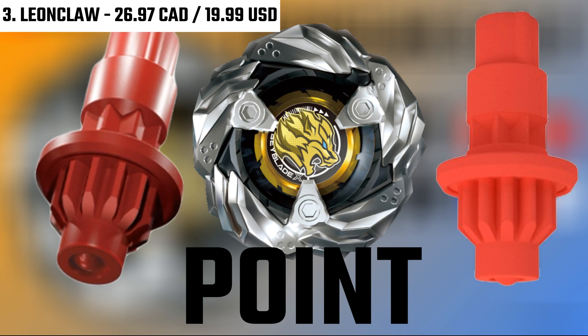Notice how all the Beyblades listed were all attack types — this is all oriented into one balance type bit, and it's probably one of the best bits in Beyblade X. Because it has the ball in the middle, if you launch it light enough, it'll actually defend, but if you launch it harder, it'll go and attack. This is the double motion gimmick that comes with Leon Claw, and it wins almost half the time, if not 70% of battles.